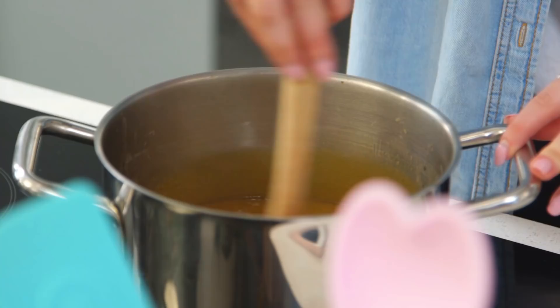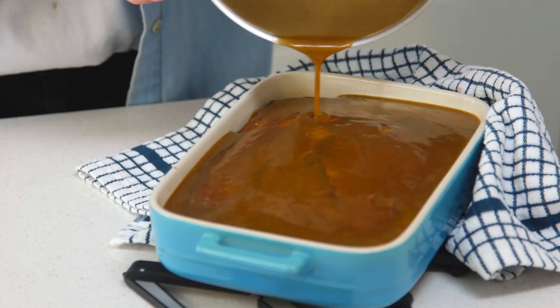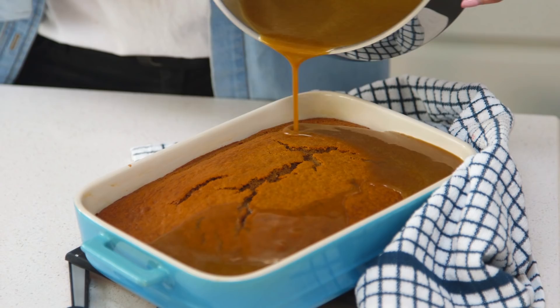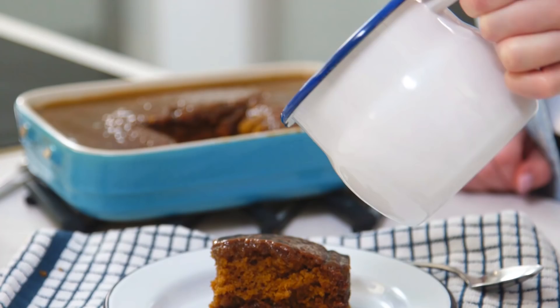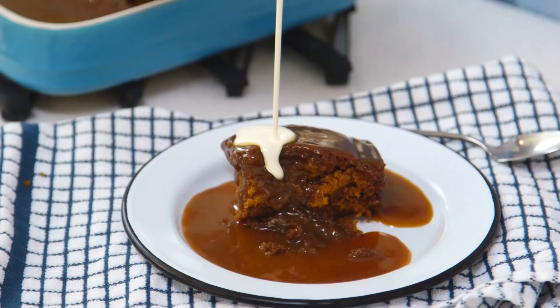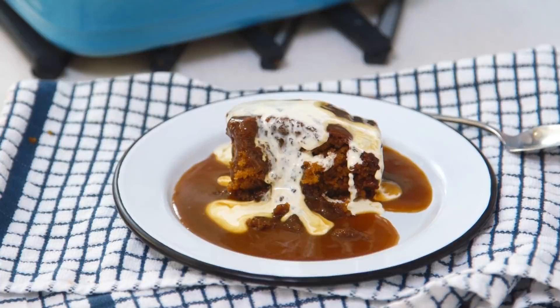Half of this sauce is now going to get poured straight onto the sponge - that's going to soak up into the sponge and it'll be delicious and moist - and then the rest is going into a serving jug ready for serving later. I serve mine with some extra sauce and Mary says either some cream or some ice cream. I've gone for some double cream. I love the combination. I'm super excited to try this. I absolutely love sticky toffee pudding, it's one of my favorites, so if this is a good recipe I know I'm definitely going to be making this again.